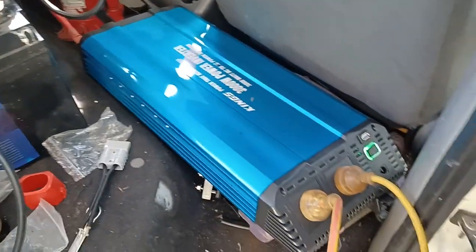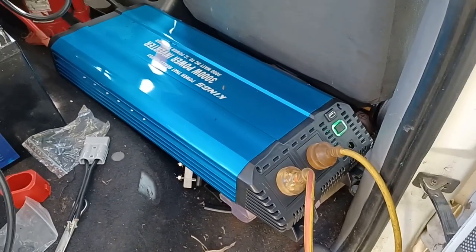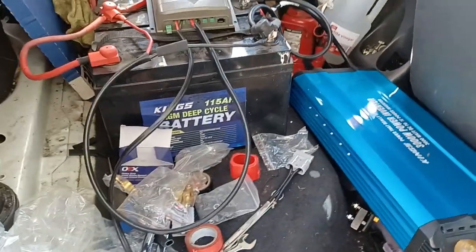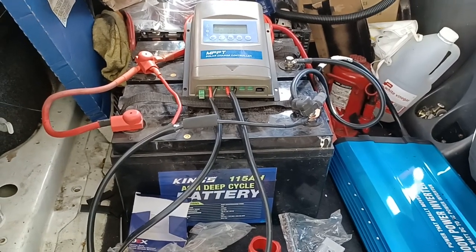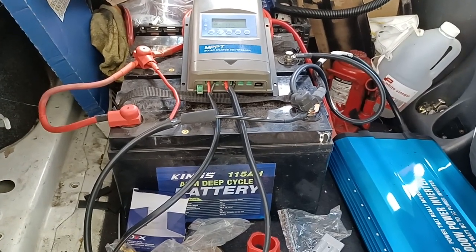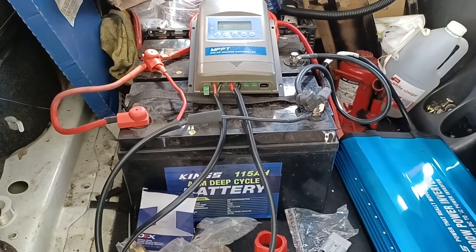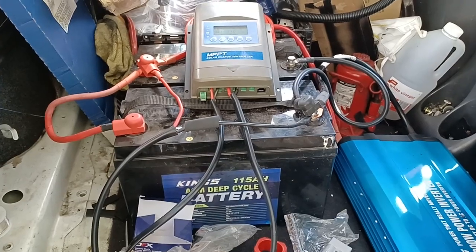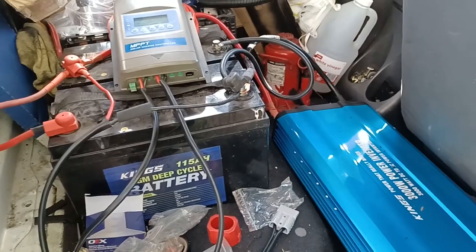So I'm running 240 volts into the bus. About the only thing I'm not running now that I usually run is the stereo system I hook up to the 100 centimetre TV monitor for the computer. So I've got the computer, that monitor running, a couple of chargers, 12 volt lights, and my 75 litre fridge freezer — the twin zone one.